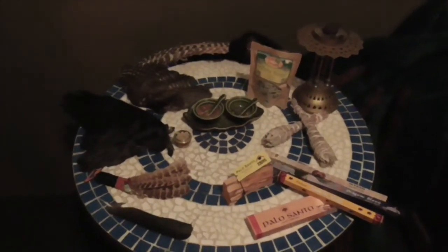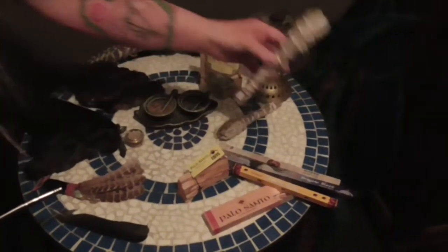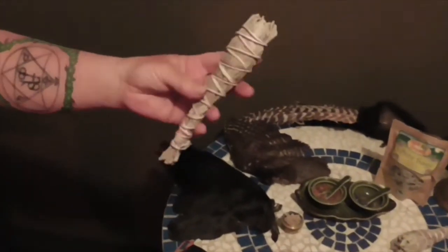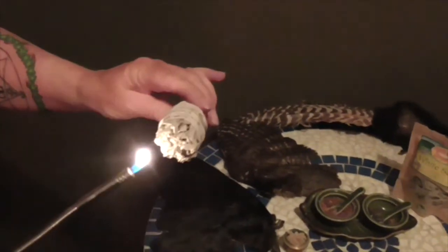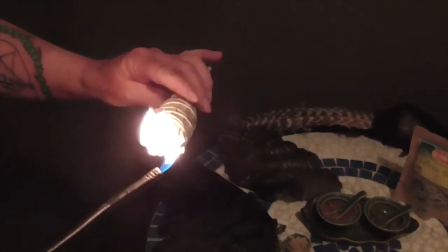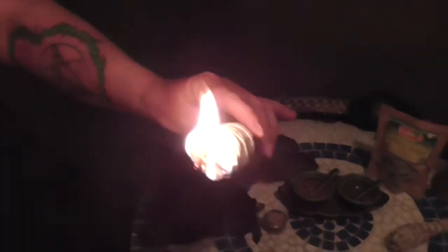One of the most popular and common methods of cleansing space is with a smudge stick, which is made from sage — sometimes lavender, but traditionally with white sage. The way to use this is that we light the sage and get it started. Do be aware that there could be potentially little flickers, so watch your carpets or anything that you love and value.